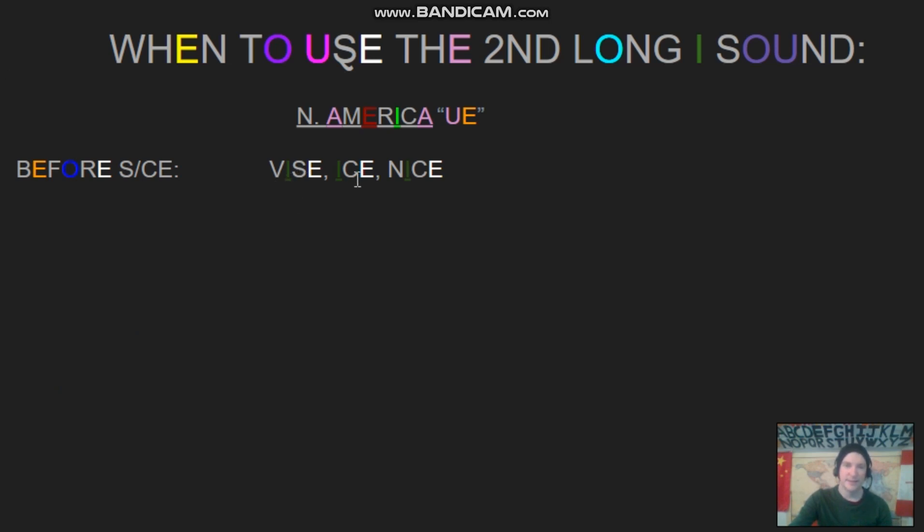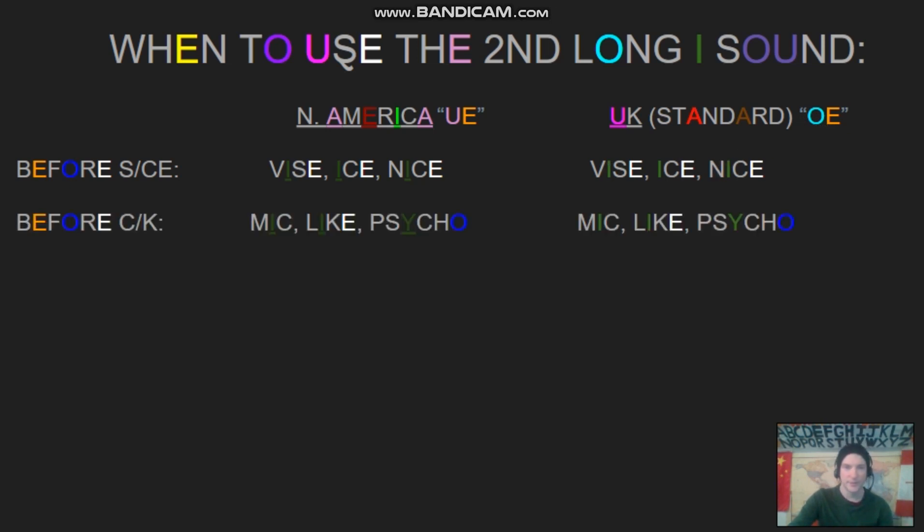With the S sound: vice, ice, nice. And just to compare, in the UK they would use the regular long I sound. So instead of 'vice,' they would say 'vice'; instead of 'ice,' they'd say 'ice'; instead of 'nice,' they'd say 'nice.' So if you use the same long I for everything, you'll sound a bit more British. If that's what you're going for, that's good — otherwise, the North American one is good to try.